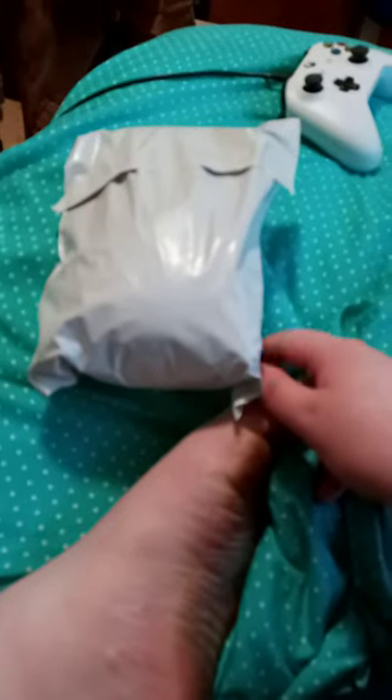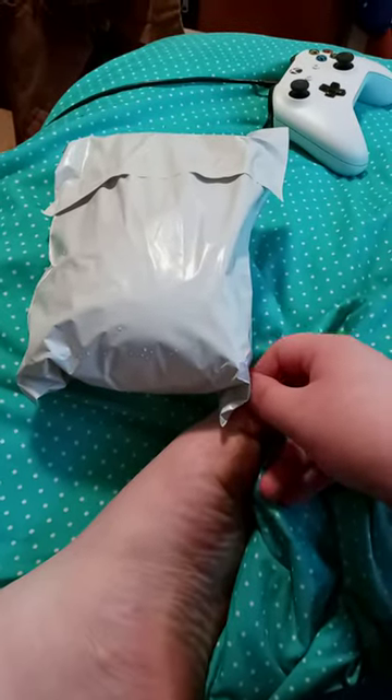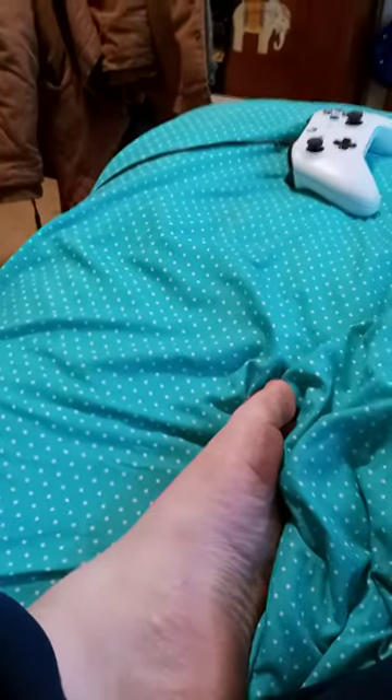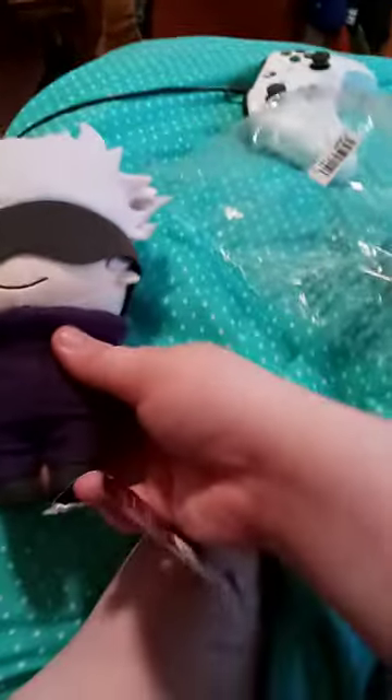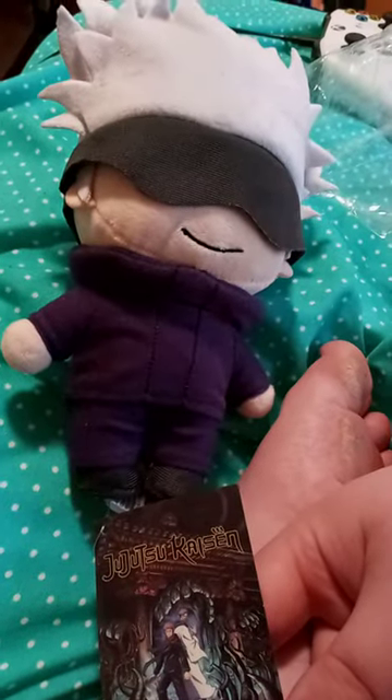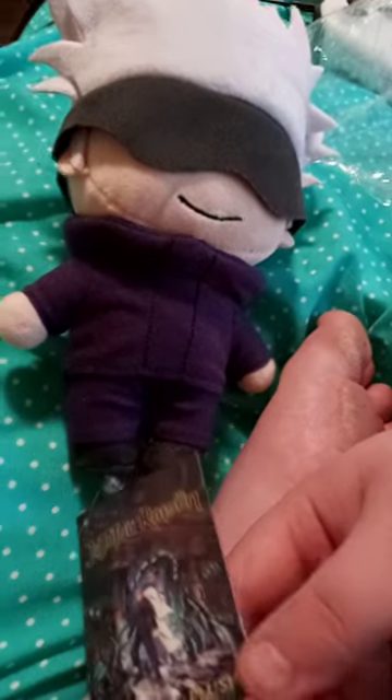All right guys, so we're doing another unboxing — I bought this from Amazon. We got a Gojo plush from Jujutsu Kaisen, it's really cool, check this out!